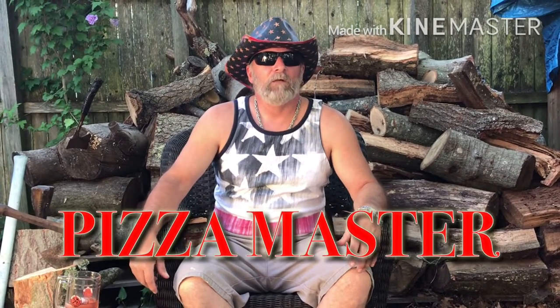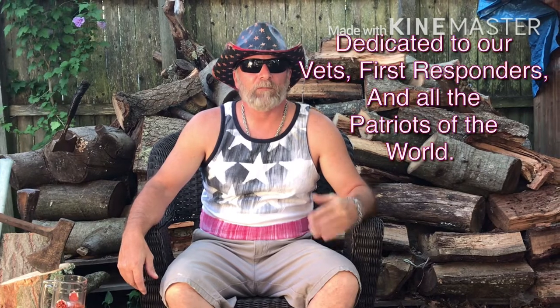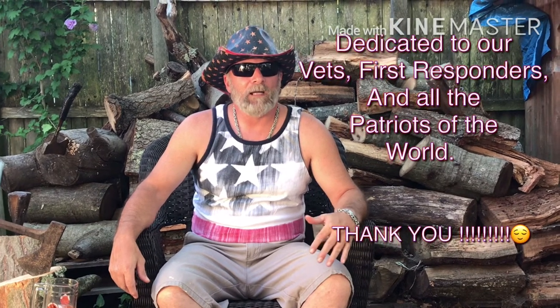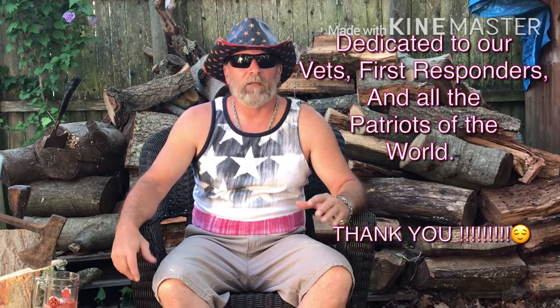Hey everybody, what's going on? It's Mike from Pizza Master. Today we're going to be hooking up an awesome pizza we've never done before. It's going to be a patriotic Sicilian pizza. We're going to be using black olives and some real nice smoky bacon to create an American flag pizza. You patriots are going to love this one, so stick around.